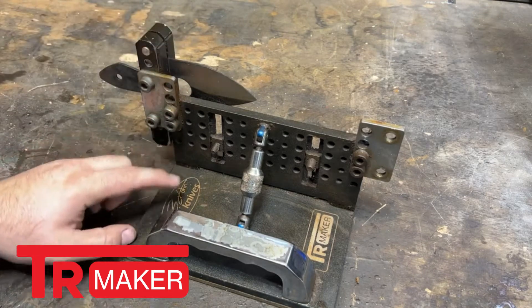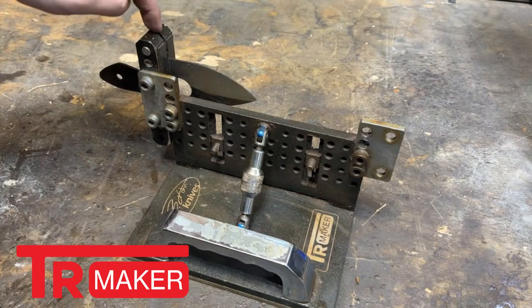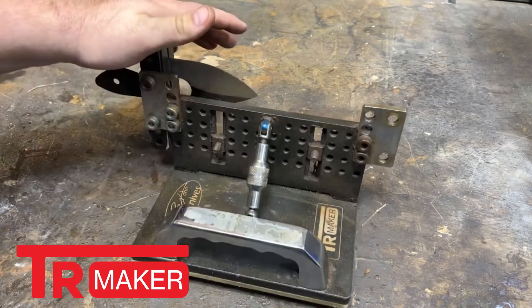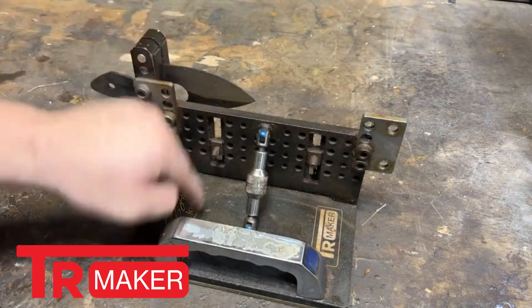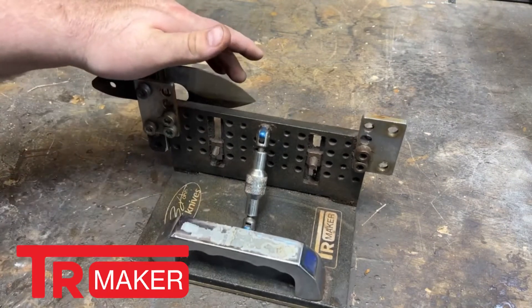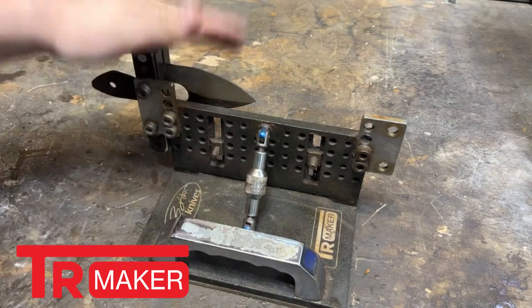If you've not already watched, please go ahead and check out the original review of the TR Maker Bevel Jig and File Guide. I got that review done just about a month into using this system, and a lot of what I said there is exactly still true two years in. This thing is a really well-built system and almost idiot-proof because it's dead simple to use.